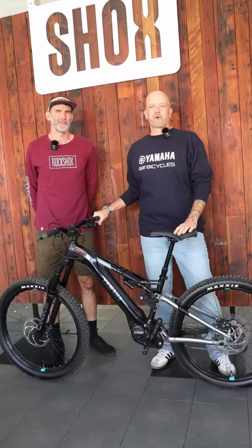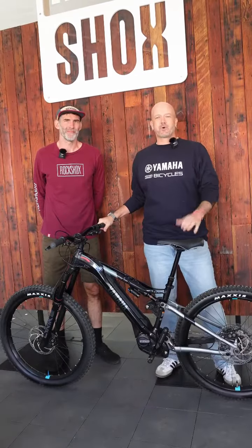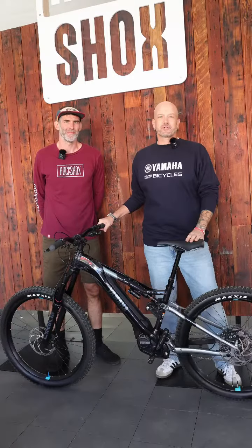Hey everybody, Drew here with Yamaha. We're here at the Lifetime Sea Otter Classic 2024 with our friend Chris over at the SRAM RockShox booth. He's going to be walking us through the rear suspension of the YDX Morrow 07 and the YDX Morrow 07 Special Edition.